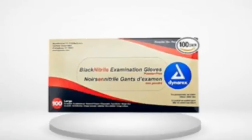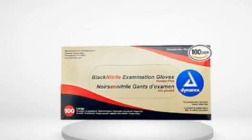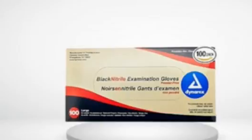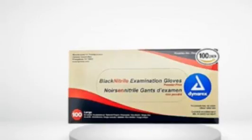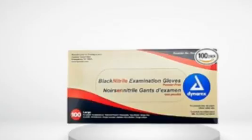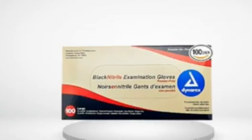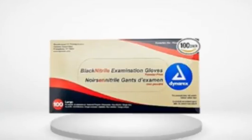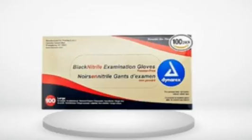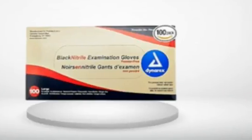I have not noticed any funky odors as others have mentioned. 1.0 out of 5 stars. Manufacturer decreased thickness and quality of gloves. If you've purchased these gloves before, namely between 2010 and early 2011, you'll notice that the quality of the gloves has decreased dramatically since then.